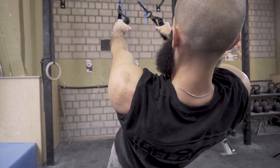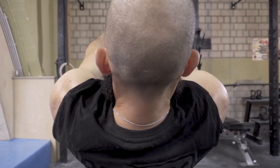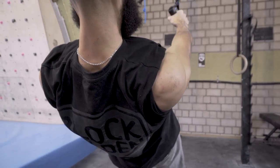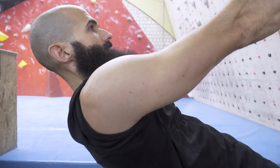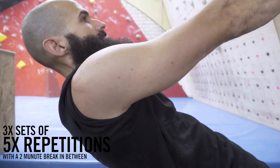Start with your shoulders extended and then pull them back and down. Pull your body forwards and extend your arms out to the side. Slowly lower yourself down keeping your shoulders level. Return back into the starting position with your shoulders being the last thing to move. Aim for five repetitions with three sets and two minutes break in between.